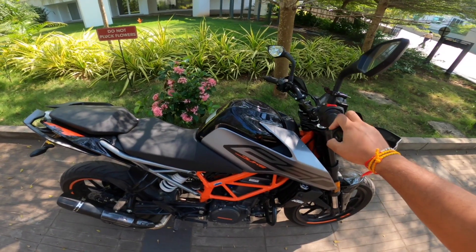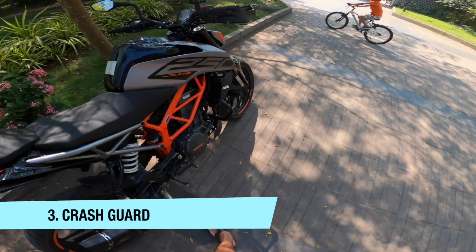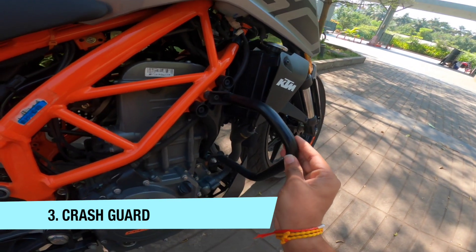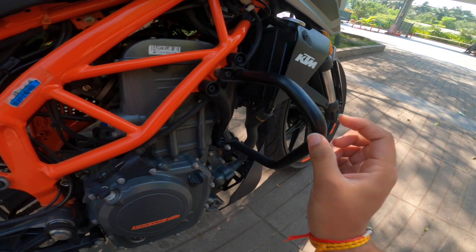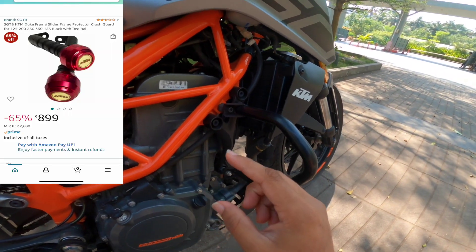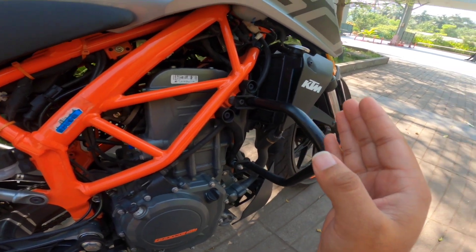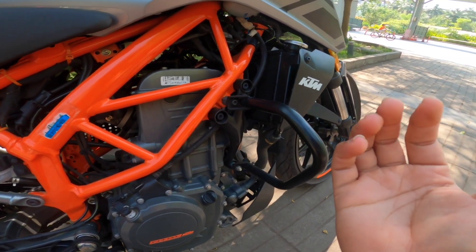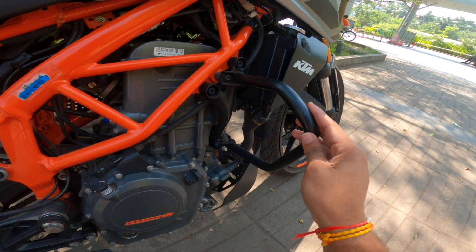You can also get a metal one for around 1,500 rupees. Thirdly, crash guard. The Duke already comes with a stock crash guard, but you can add an additional aftermarket crash guard to improve the look of the bike. The image on display shows what it looks like. The price varies from around 300 to 1,000 rupees depending on quality and material.